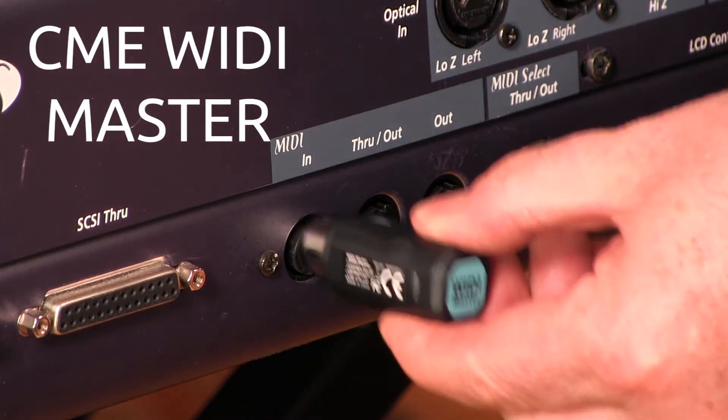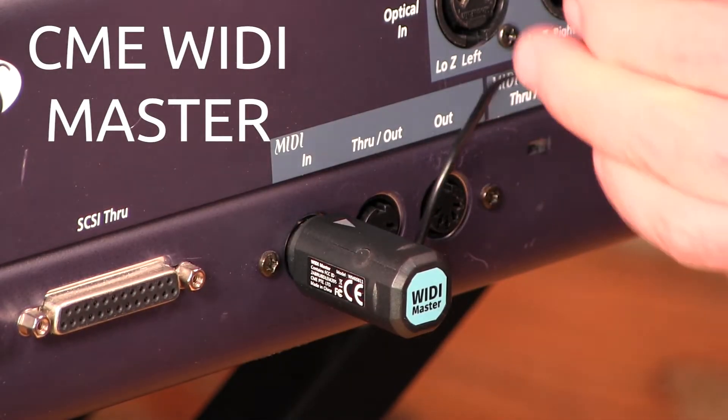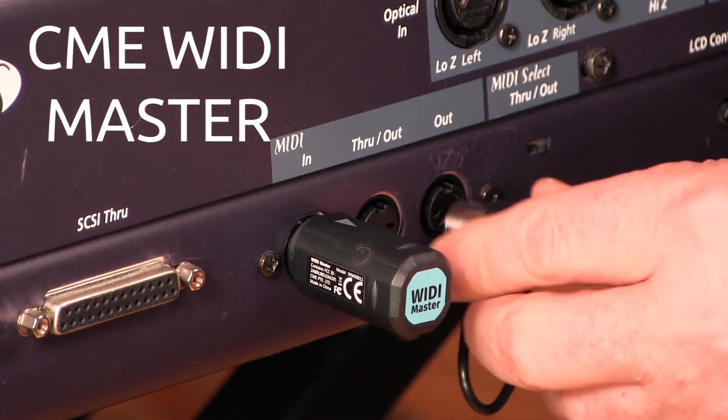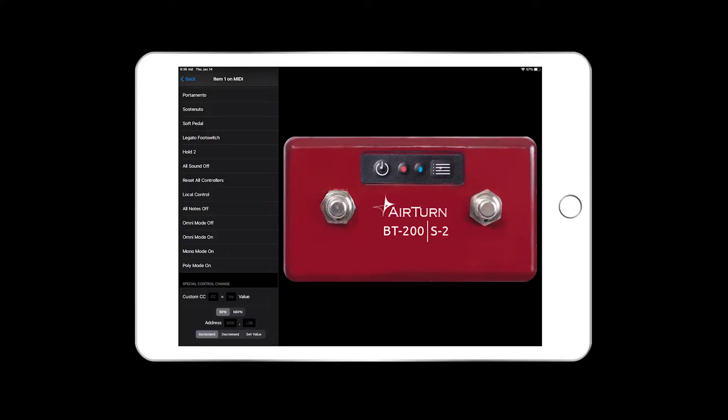In 2018 Airturn began supporting MIDI over Bluetooth for all of its products. This was a game changer because now you could add control switching to your rig through any computer. In 2020 Wittimaster introduced a Bluetooth adapter and now you can connect your Airturn and send MIDI commands to your keyboard or any other standalone MIDI device — with this, no computer is required. MIDI commands can be programmed through the Airturn Manager.